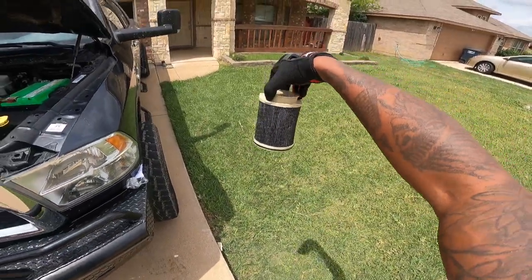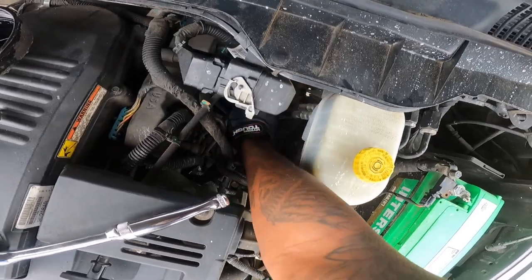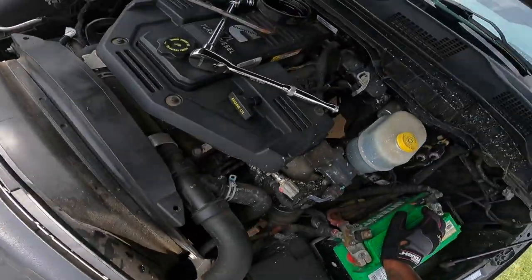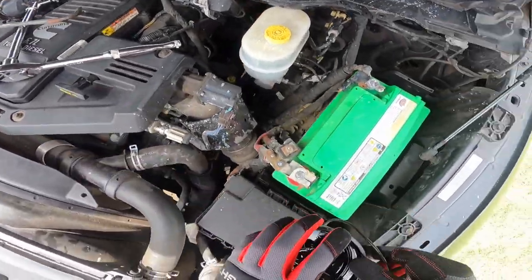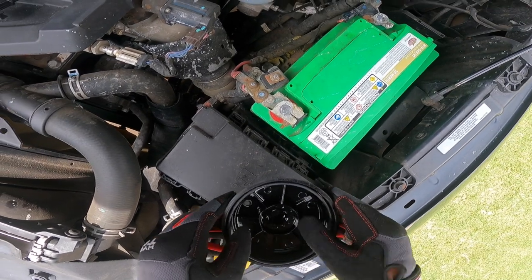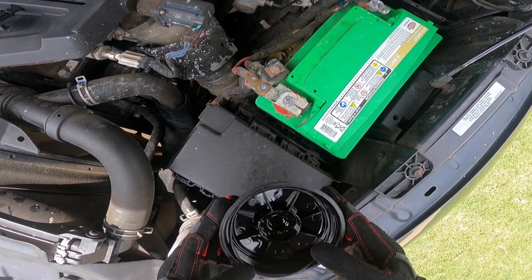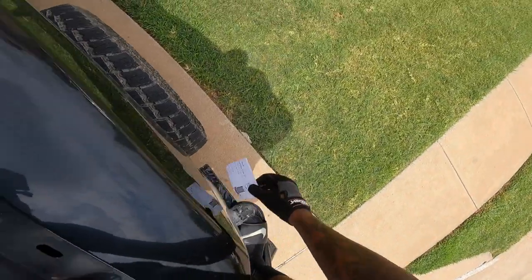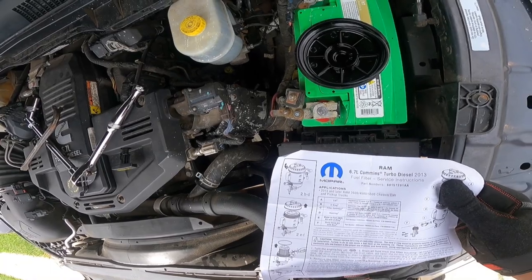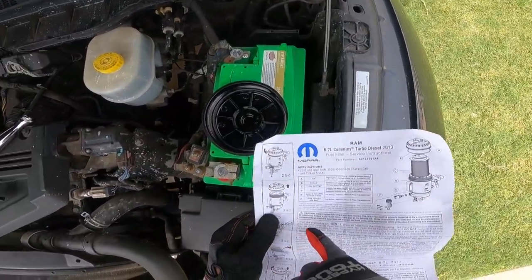This is my old filter. Where's this O-ring at? Let's see if I can feel it around in there. I'm not seeing or feeling the O-ring. It says put it in the cap. I don't know how far down it's supposed to go. Let's go back to the instructions one more time. The O-ring goes around the actual housing itself, it looks like.